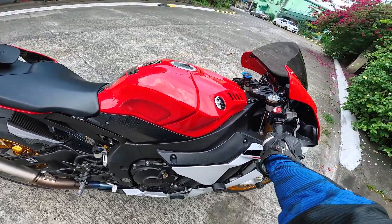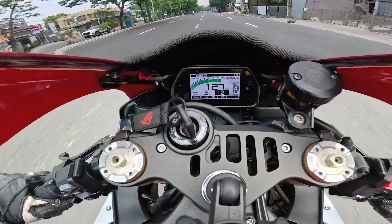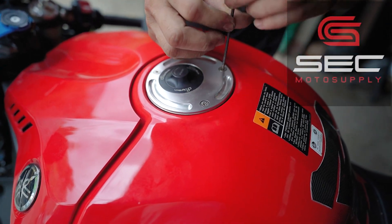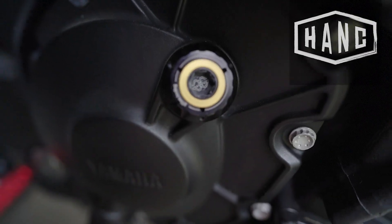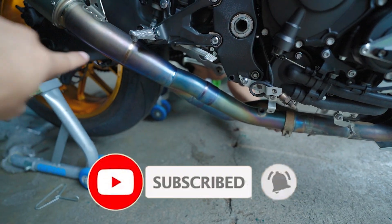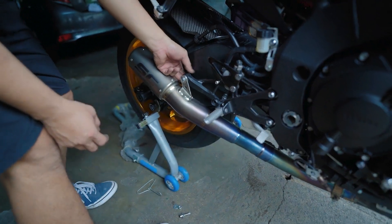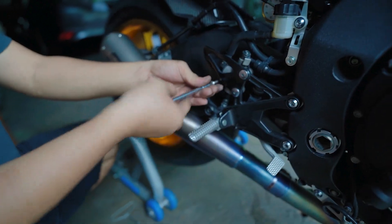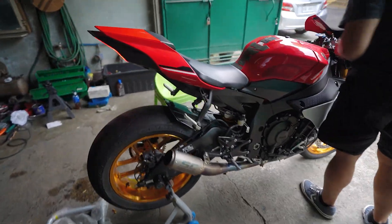Oh my god! Ohlins FGRT, Brembo GP4RX calipers. Guys, soundcheck na natin itong SC Project. I like this.